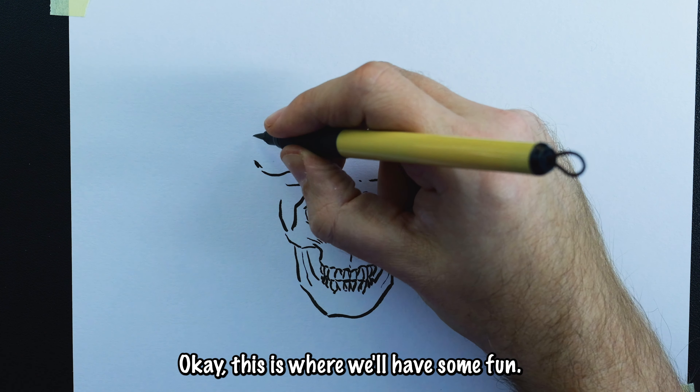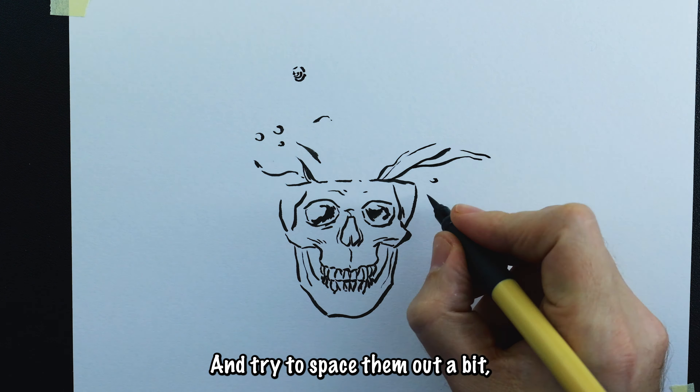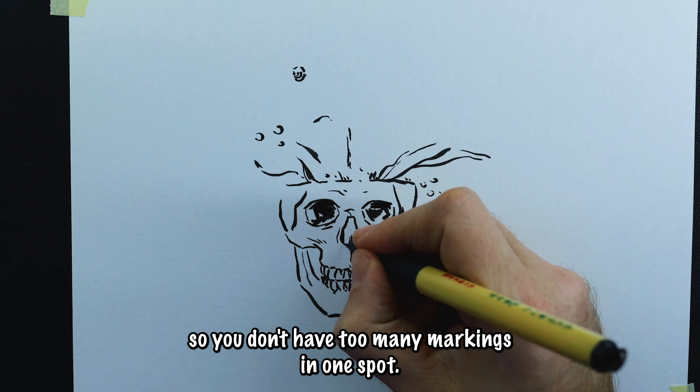Okay, this is where we'll have some fun. Draw a few random dark lines and circles in the space above the skull, and try to space them out a bit so you don't have too many markings in one spot.